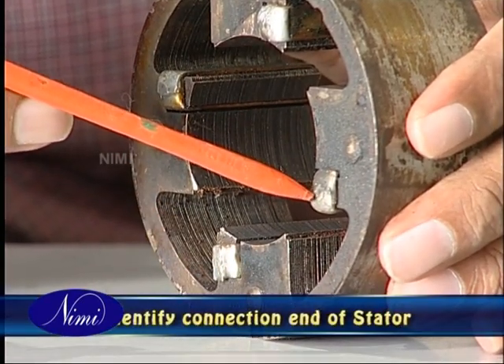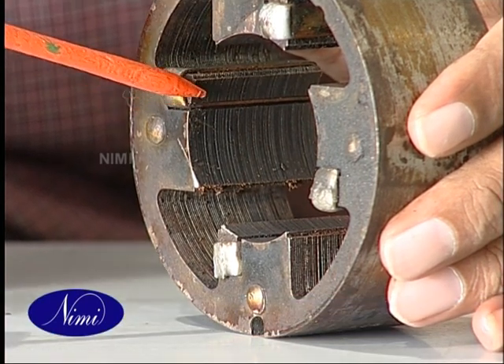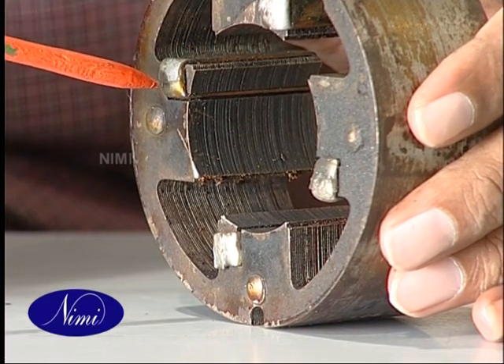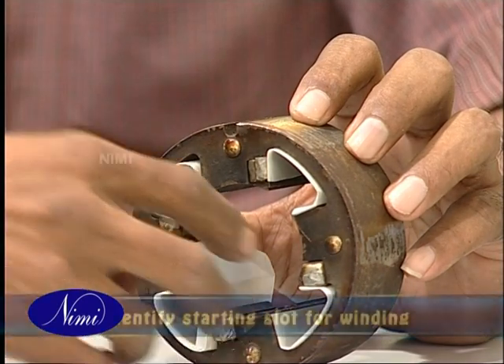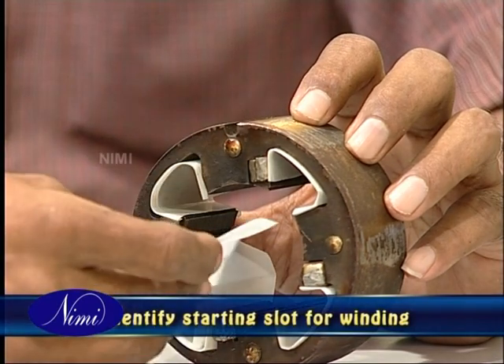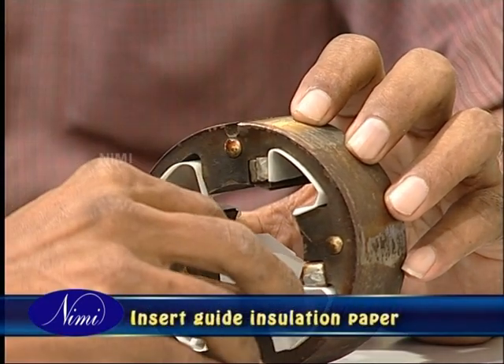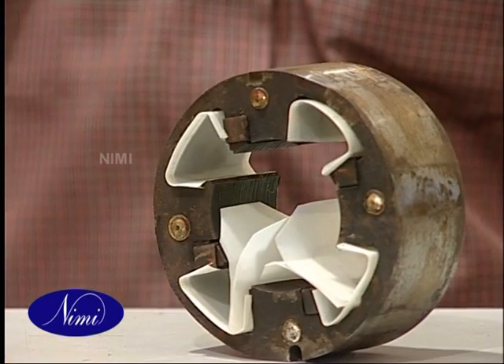First identify the stator side where the winding connection ends are to be located, then position the stator such that the connection ends are towards you. Next, identify the starting slot for beginning the winding and insert the guide insulation paper in the identified slot.